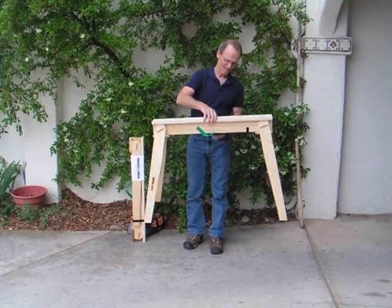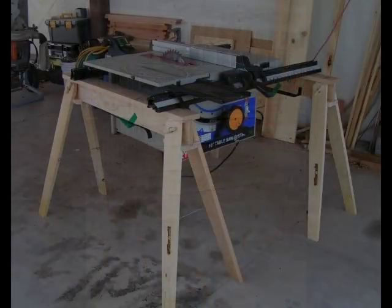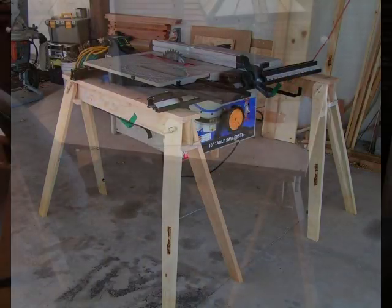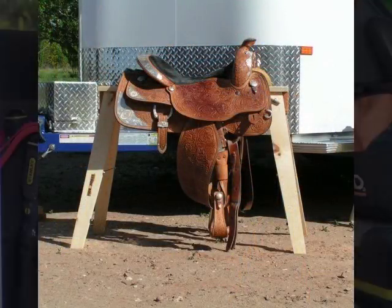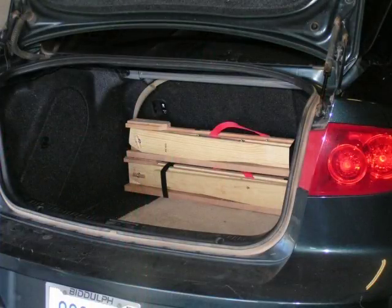Haida Horse is as stable as a non-folding sawhorse and will support up to 1,200 pounds. In addition to construction work, other uses include temporary desks or tables, portable saddle racks and much more. To top it all off, Haida Horse is sustainably made in the USA.